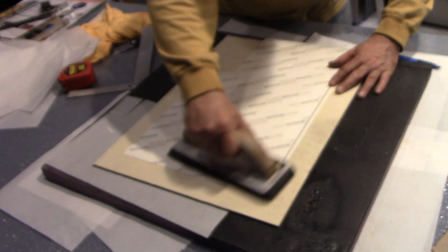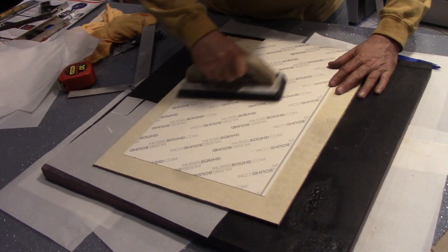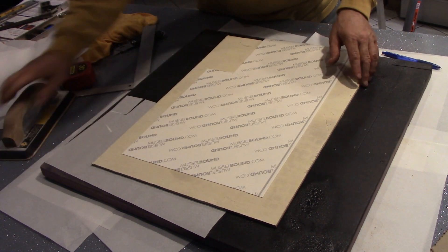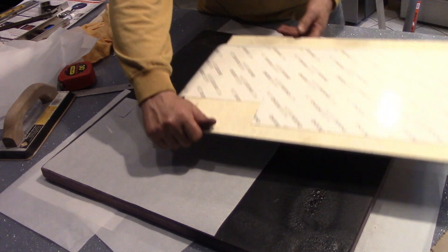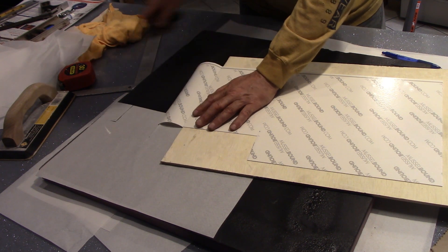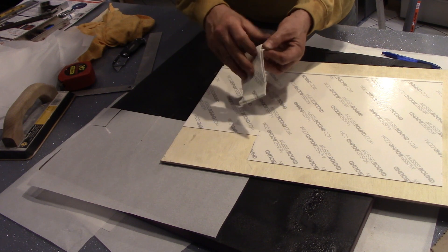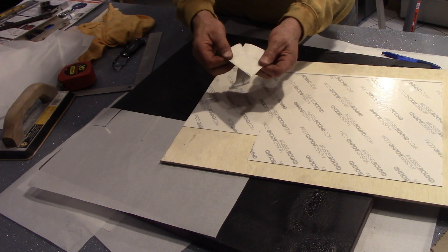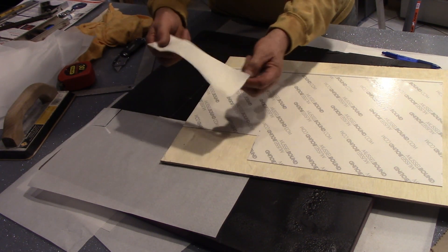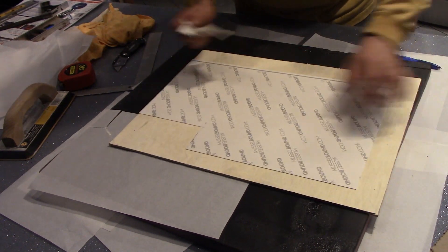The directions say press on it for five seconds, but I wanted to make sure everything is uniformly stuck. If you were trying to get this stuff up immediately, you probably could do it, but it's going to be taking little chunks of wood off. This stuff is so sticky — see how it's ripping everything up? So wherever this stuff sticks, you kind of have to deal with it.